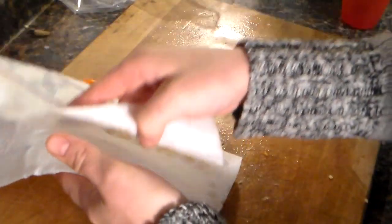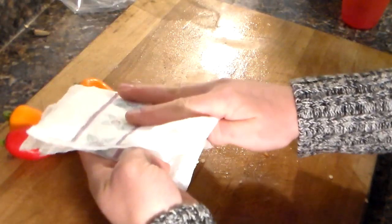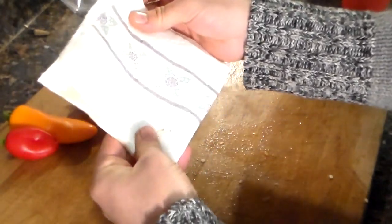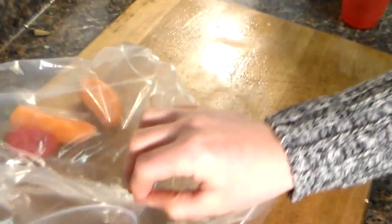Now just fold your paper towel back in half, and then you're going to fold it again in half like that, and then we're going to place it inside a ziplock bag.